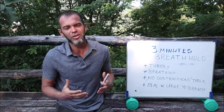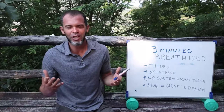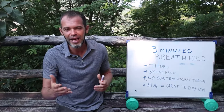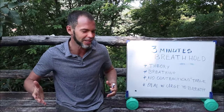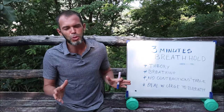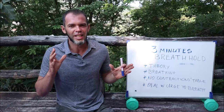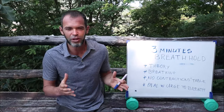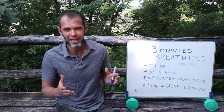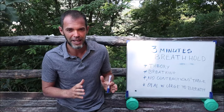Why for three minutes? Everyone can hold the breath for one minute without any explanation. So more likely, if you've never done it before, if you just inhale and hold your breath, you're going to make it one minute. For two minutes, if you have some explanation how to do it correctly and you're going to do two or three attempts, then more likely you're going to do two minutes or close to two minutes.